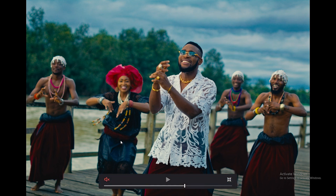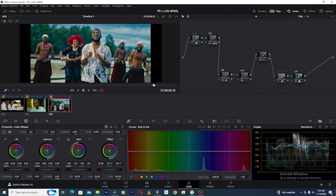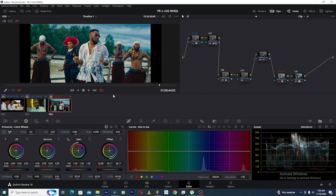But we have a problem — there's a lot of blue in the shadows. When you're doing color grading, your shadows are always supposed to be pure black — no colors should be in the shadows naturally. If you want your image to look natural, you have to ensure that no colors are in the shadows. If we just leave it like this, it's going to look muddy on TVs and different devices. We have to fix the shadows.